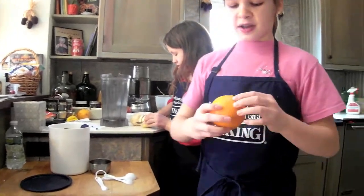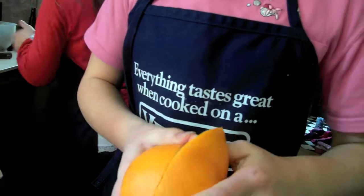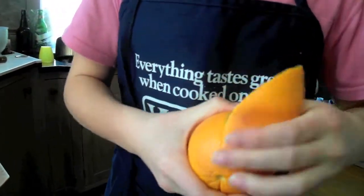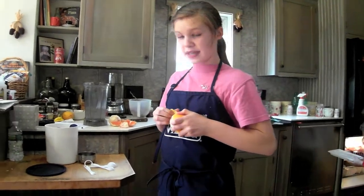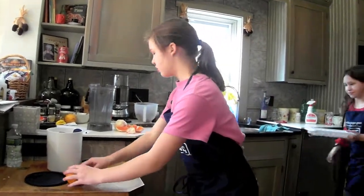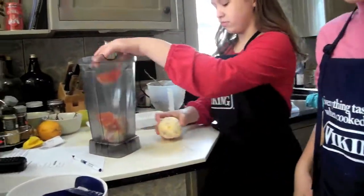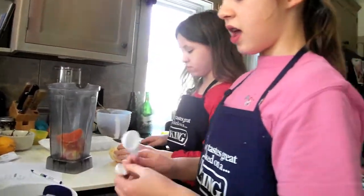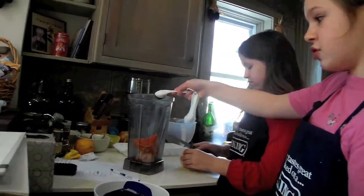You need to score it, kind of. Get the skin with the peeler, and then you can just take it off — it is so easy. Put the oranges into the Vitamix, and you will need three tablespoons of sugar.